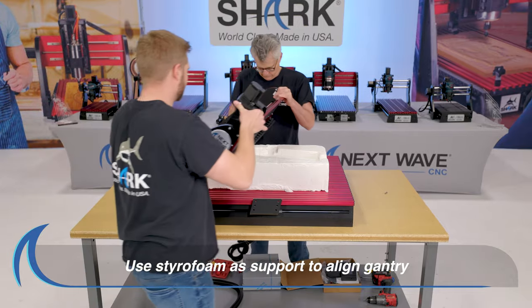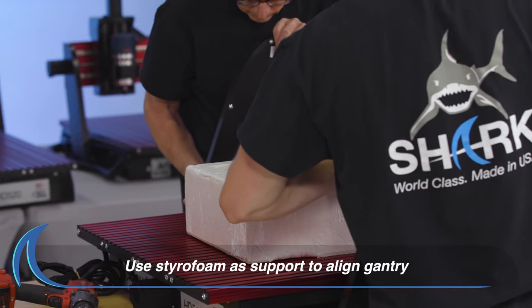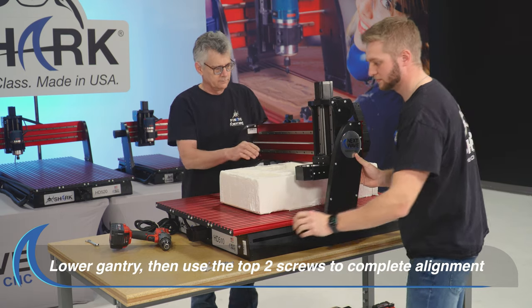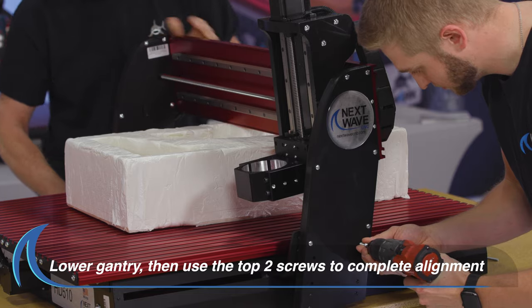Use the Styrofoam packing as shown and a second person to steady the gantry to attach to the base. Lower the gantry over the base and align the screw holes on both sides.